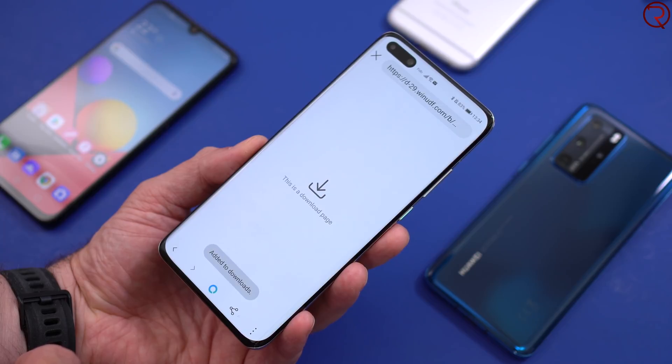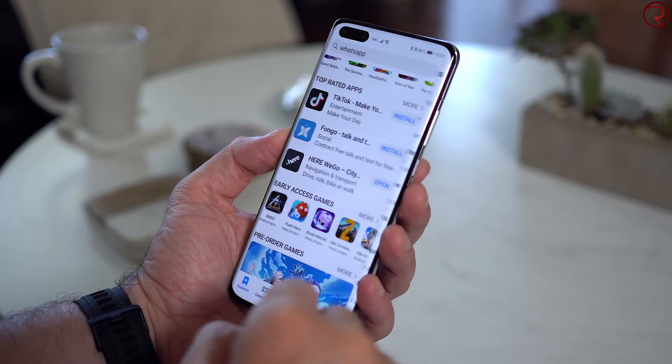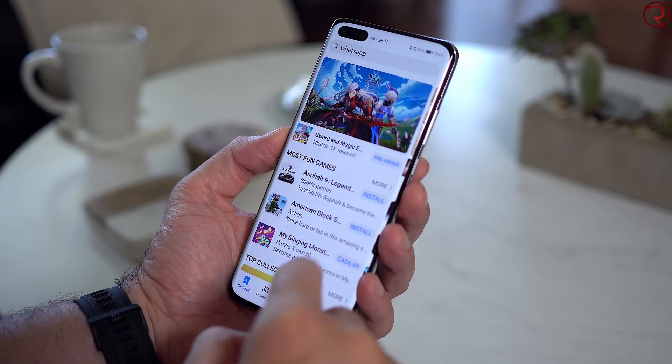Aside from Phone Clone, the App Gallery, and Petal Search, there are other ways of installing apps on the P40 Pro and any other Huawei device that doesn't use Google Mobile Services. It is extremely simple to install apps on your new Huawei device — there are just so many ways of doing it. Hopefully you enjoyed this video; if you did, don't forget to press the like button. If you have any questions, leave a comment below and I'll try to answer them. Don't forget to subscribe and I'll see you in the next one.